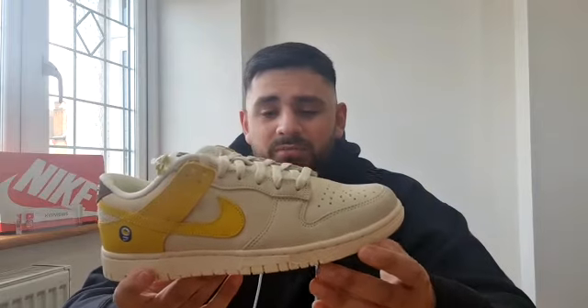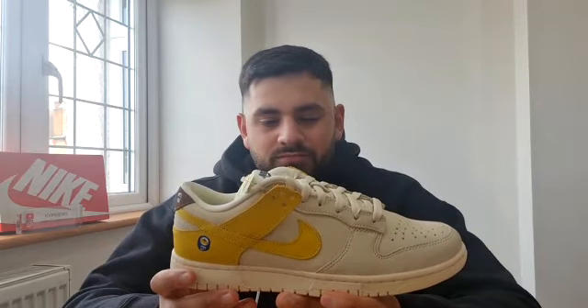Going to the outsole and midsole — it's one block color, kind of like an off-white. The sole underneath is the same off-white, which is a cool consistent touch.